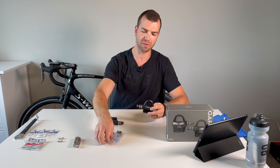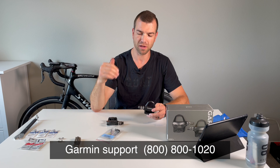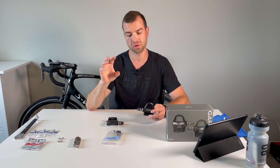So I reached out to Garmin. You can chat with them, but chat was down, so I ended up calling them. They sent me a brand new battery board — it's a $30 part. I'm hoping, and pretty sure, that after I replace this part it's gonna solve the connection issue.